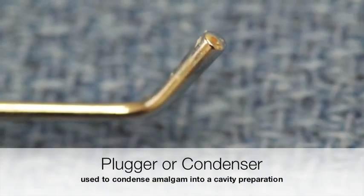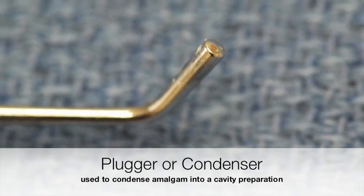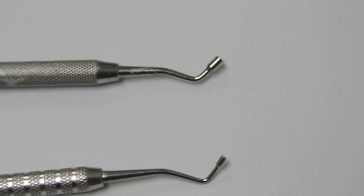This is an example of an amalgam plugger, also called a condenser, whose function it is to push or compress amalgam or even composite into a cavity preparation.